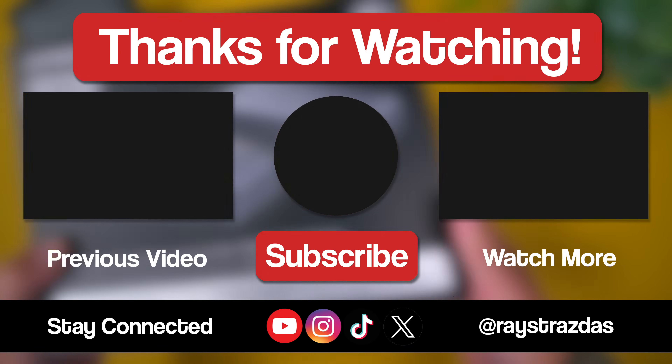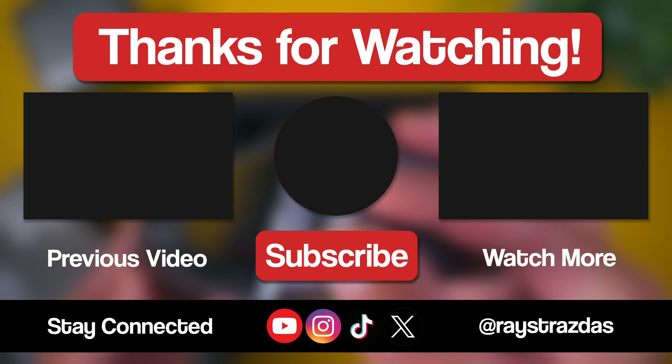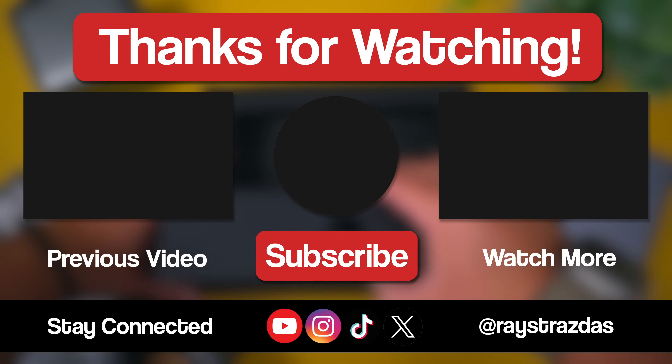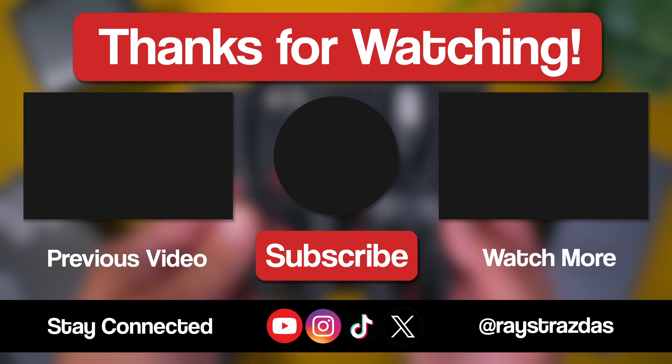Well that's all I got, thank you so much for watching. I want to know — what do you think of the Anker Prime DL7400? Does it look like something that you would use in your setup? Drop a comment and let me know below. And if you enjoyed this video, be sure to hit that like and subscribe button for much more coming your way soon.